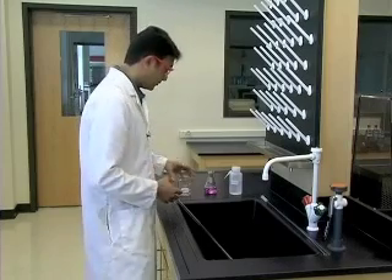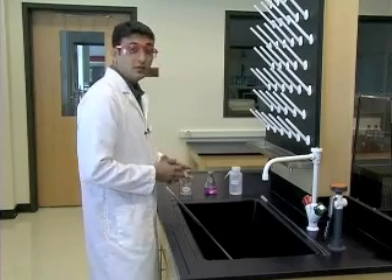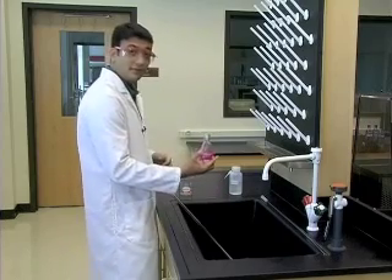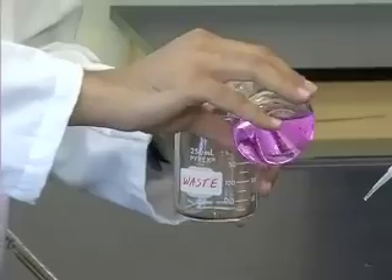In our case, we're going to use this waste beaker to contain the waste. First, pour the contents of the flask inside the waste beaker.